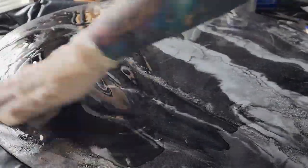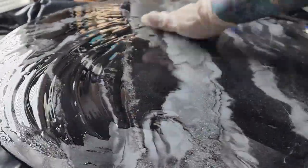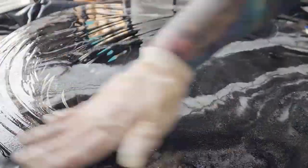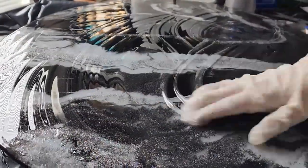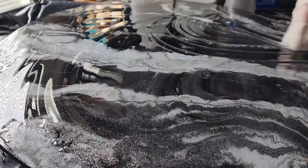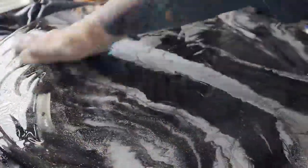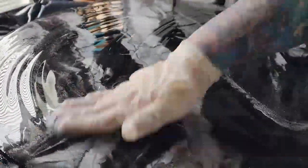I use my hands — there are millions of ways you can do it, so do whatever works for you. I've been using epoxy so long that hands just work the best for me. If you're newer, use a square 1/8-inch trowel or chopping brushes. There are people who use rollers and squeegees. There are all sorts of different ways.